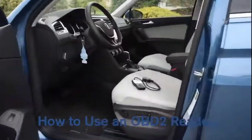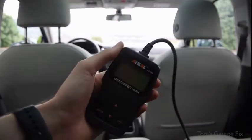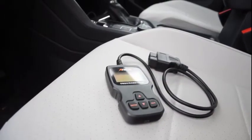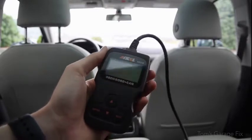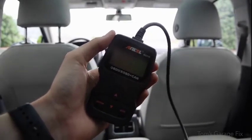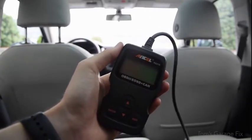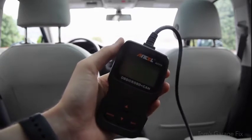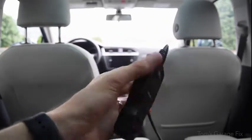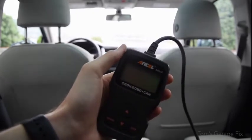In this video I'm going to be showing you how to use one of these — this is an OBD2 reader. I'm going to be showing you the basic functions: how to view codes, erase codes, and the live data functions of this particular model. This is the Ancel AD310. I'll link a product link to Amazon in the description below — it's very handy and very affordable.